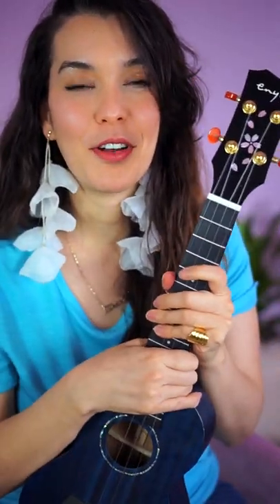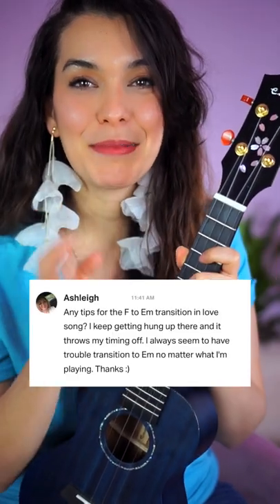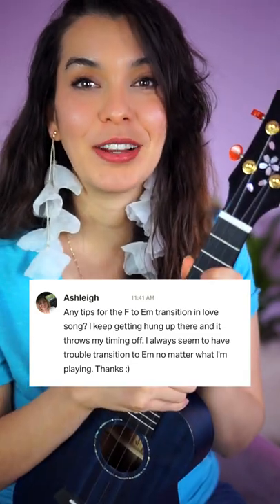How do you prevent the ukulele from falling when you have to lift all of your fingers off the fretboard? I got a message from Ashley asking how to switch from F to E minor, so let's answer that right now.